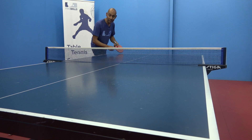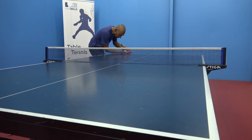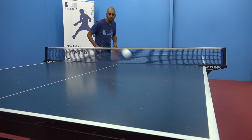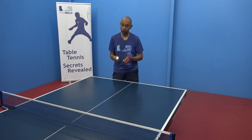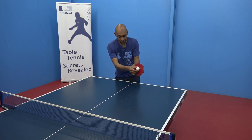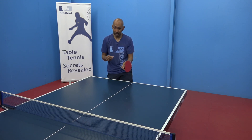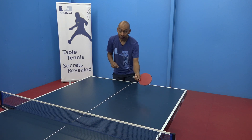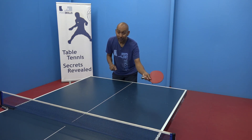Tip three is to vary the spin. In general, backspin is the better serve to stop your opponent from being aggressive because the backspin is going to drag the ball down into the net. But if your opponent is clever and can adapt, then once they get the feel of your backspin serve, it's important to vary to no spin and topspin so that they need to make the change to get the ball on the table.